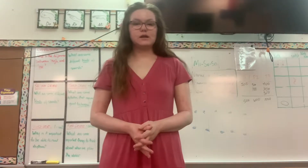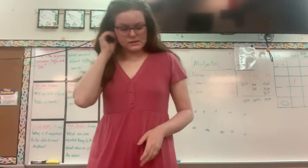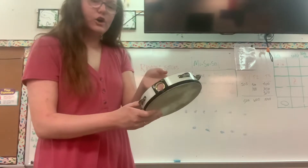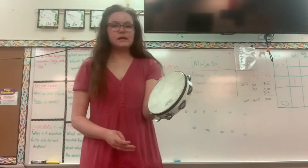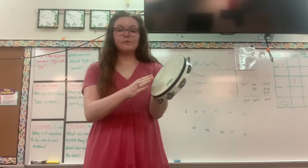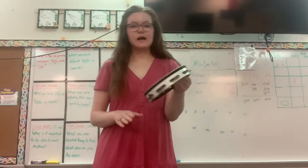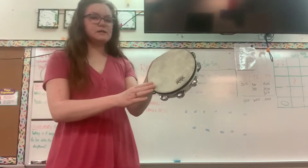Next we're going to practice using our tambourines. Tambourines look just like a hand drum but they have jingles on the side. When you hold your tambourine, hold it at the part that doesn't have a jingle. Then hold it gently in front of you and we're going to tap nice and gentle. Notice I'm not going to leave it on the floor and hit it — I'm going to pick it up gently and tap.